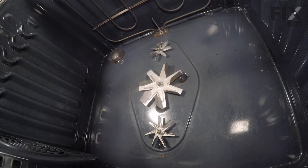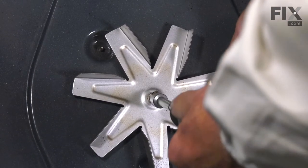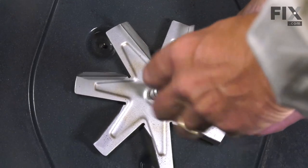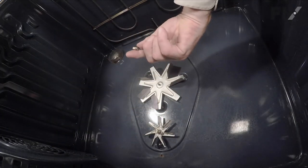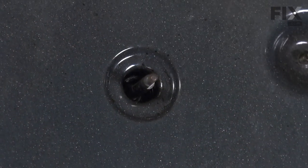Next, we'll need to remove that fan blade. Using a nine-millimeter nut driver, we'll just grasp one of the blades of the fan. It has a left-hand thread on that retaining nut, so we're going to turn it clockwise to loosen it. Remove the nut, the fan blade, and then pull the spacer off of the shaft. We'll set those aside so that we can install them on the new motor.